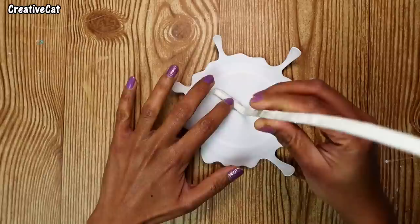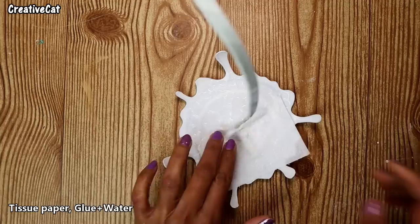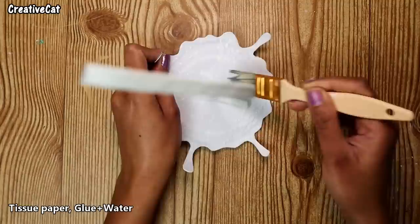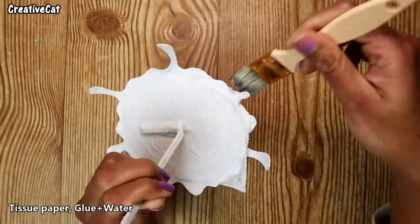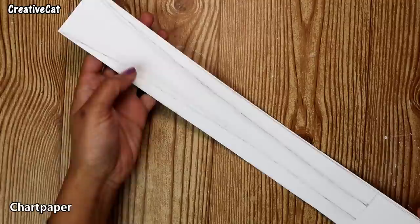Now using tissue paper and glue diluted with water, cover the entire plate and let it dry. I got these pieces of chart paper cut in a shape to show the spilling coffee effect.